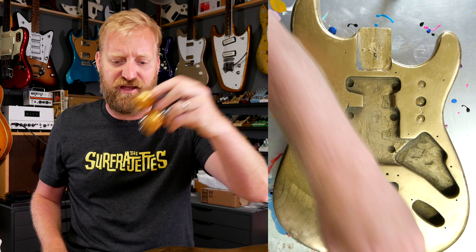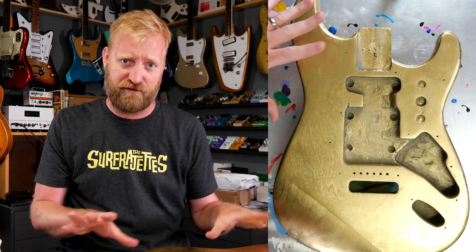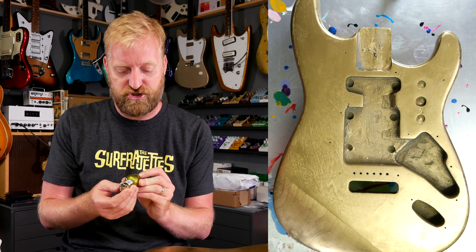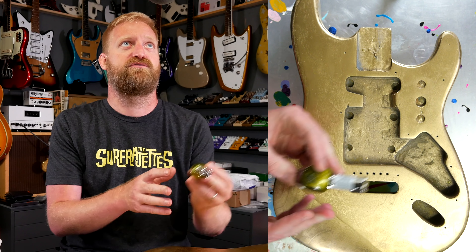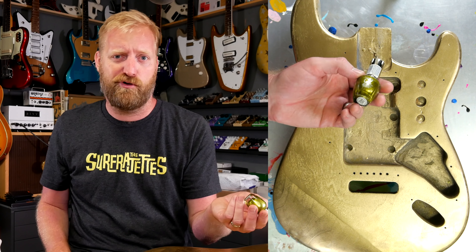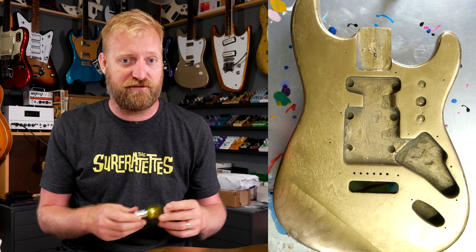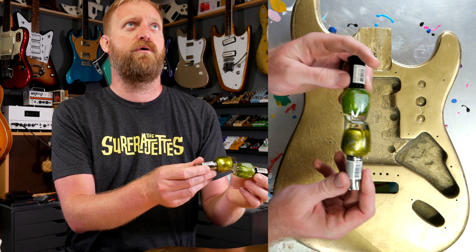This is going to be part four of my super ghetto Strat Reboot Refin project. On the last two episodes, first I painted this with a layer of nail polish that I got off Amazon, and then the episode after that I removed all the nail polish to start over, and then I gave this thing a nice smooth spray of metallic gold spray paint just to be a metallic base and to kind of lock in that wood grain and make it more liquid-proof for the next layer of nail polish.